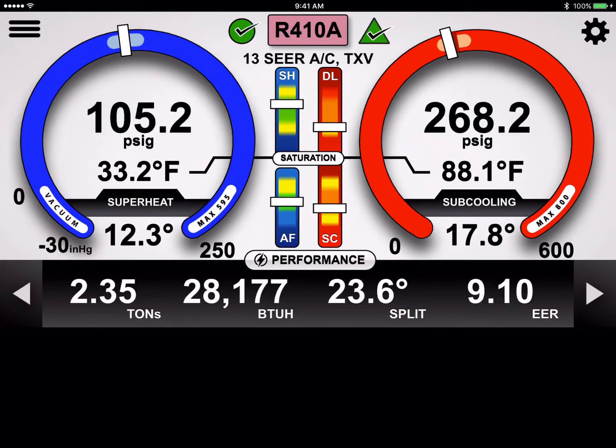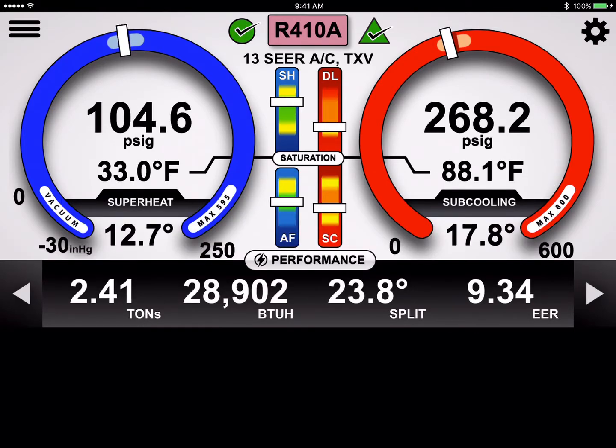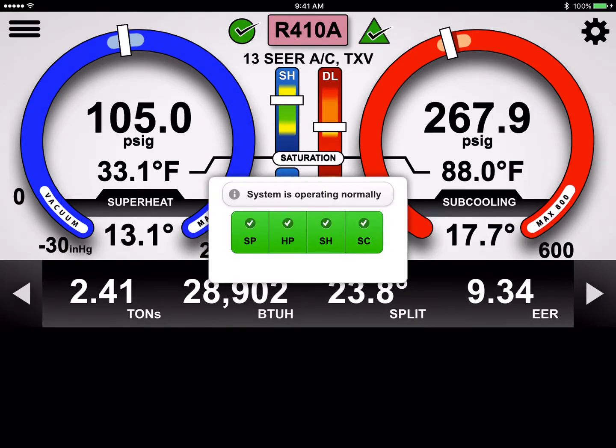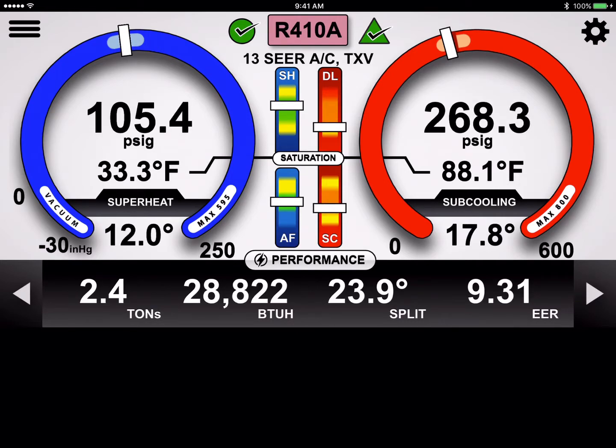So just to start here, this is our shop system — it's actually running live in the back. You can see the system is stable, that green circle up there. We've got a stable temp split and stable liquid line temperature, and the iManifold is indicating the system is operating normally. Airflow is in the acceptable green range, and superheat and subcooling are within targets. Our discharge line temperature is normal — as long as it's not in the red, it's okay.